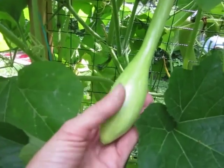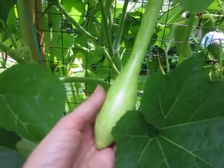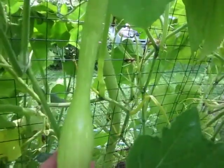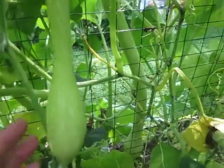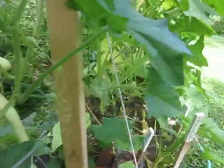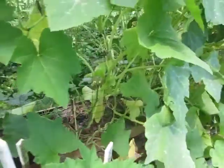They do leave a sticky residue from the plant. So when you cut these on your counter or on a cutting board, pretty quickly there'll be a little bit of a sticky residue. If you let it dry it can be kind of a pain to get off, so that's something to be aware of if you grow this plant.